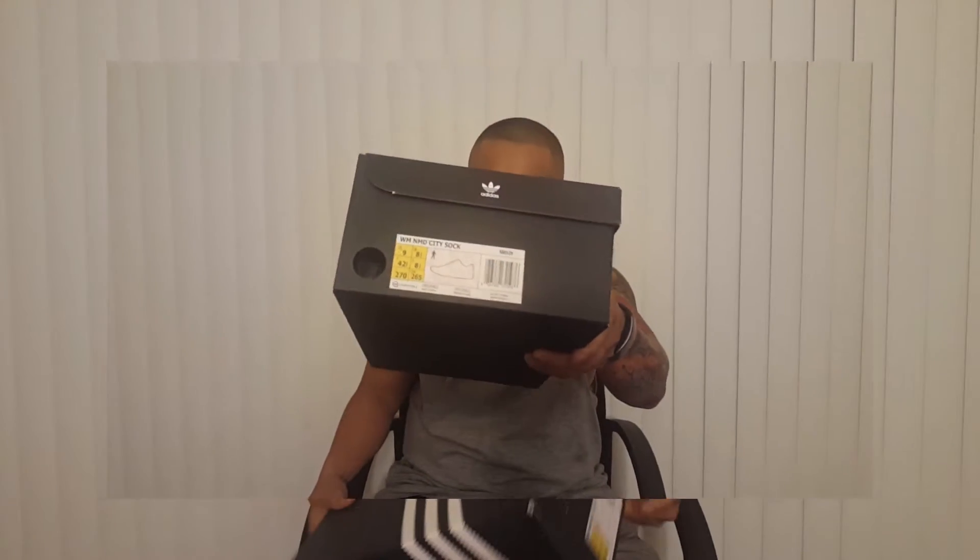Let's get on with this one. As you can see, it's a different box than the usual NMDs. I have seen pictures of this but I haven't seen it for myself in person, so this is actually my first time seeing it together with you guys.